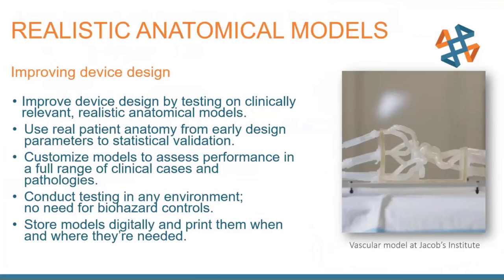Stratasys technologies are being used to create realistic anatomical models — this is what the digital anatomy printer was built for. These anatomical models let researchers, engineers, scientists, and physicians collaborate and assess device performance in clinically relevant and realistic ways. Multi-material models can mimic the tissue properties of various anatomy, and can be customized to test devices against a range of clinical scenarios and stress test devices at the limits of their expected use cases. One of the strongest reasons to use a 3D printer for this is patient-specific pathology — nothing gives you a more accurate representation of a patient's own anatomy.